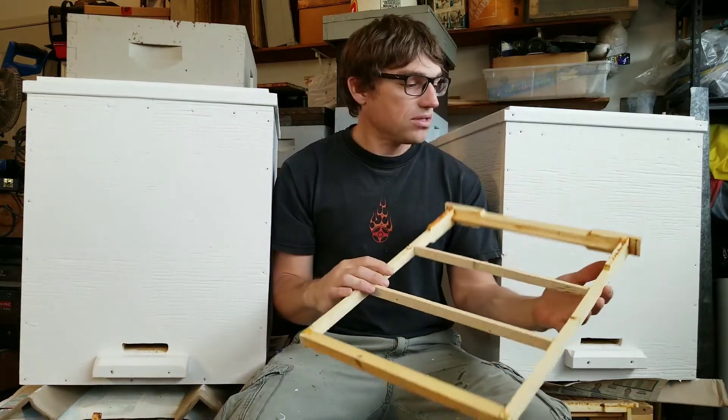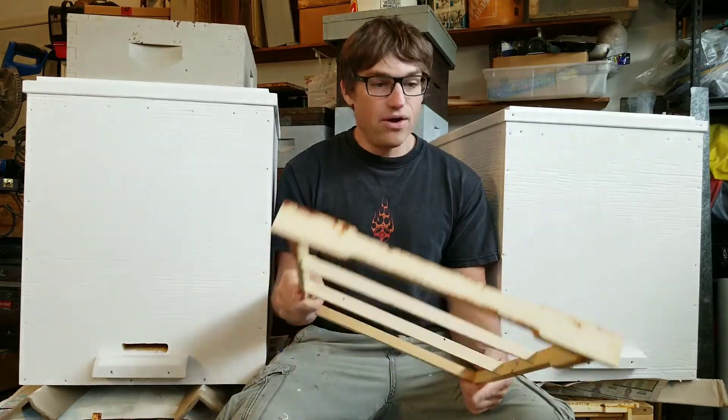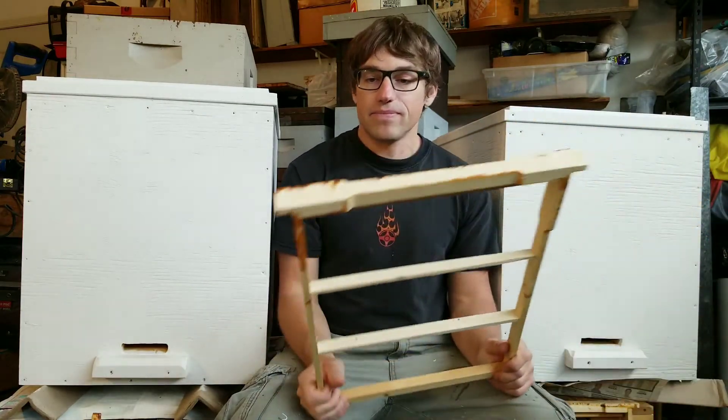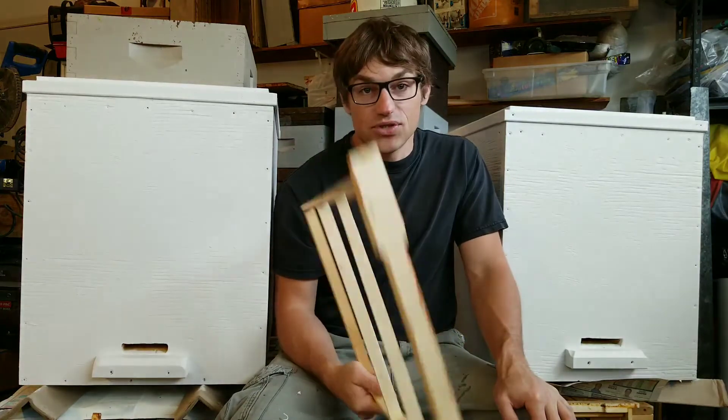But I think that's all the components. I hope that's what you're looking for and that'll give you a closer look at that frame. Thanks for watching, and we'll see you on the next one.